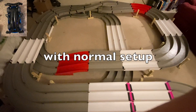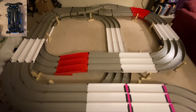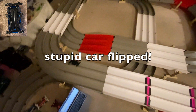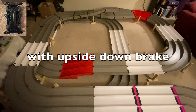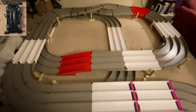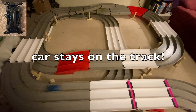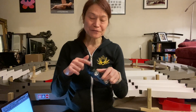Here's the video — you'll see what it does. A reverse upside down brake on the rear, and that makes the car hug the track better.